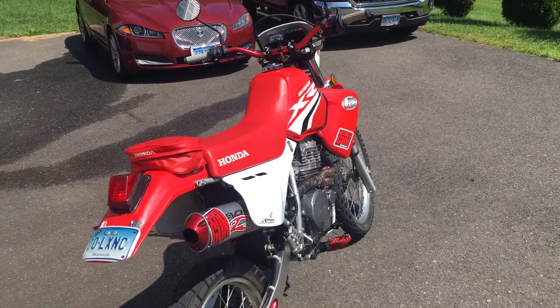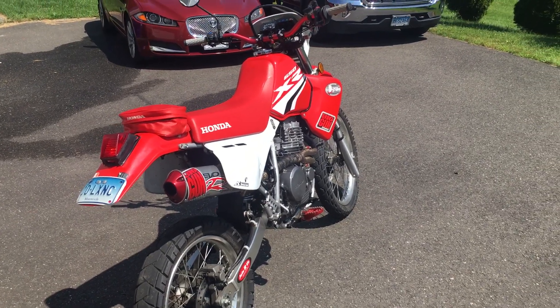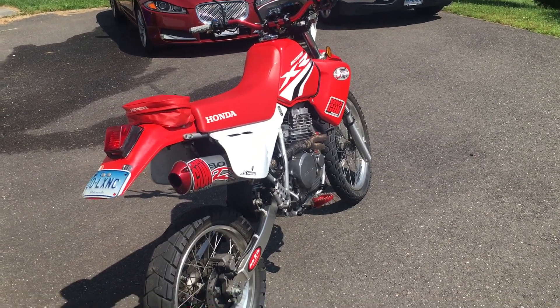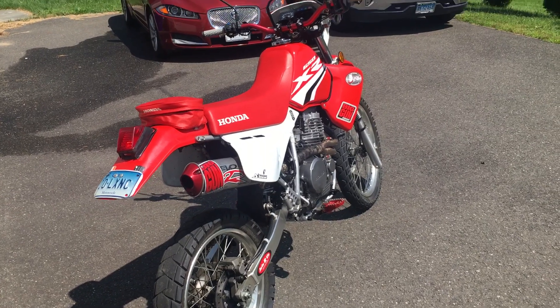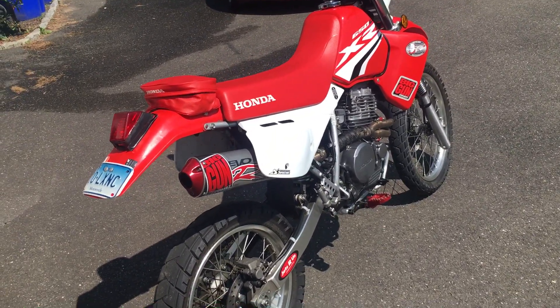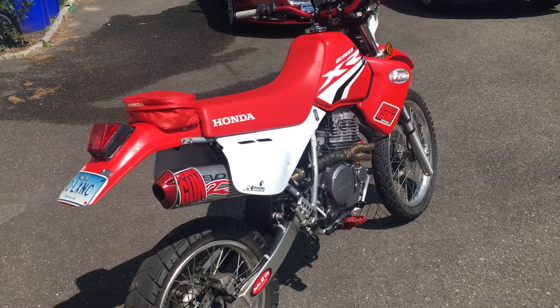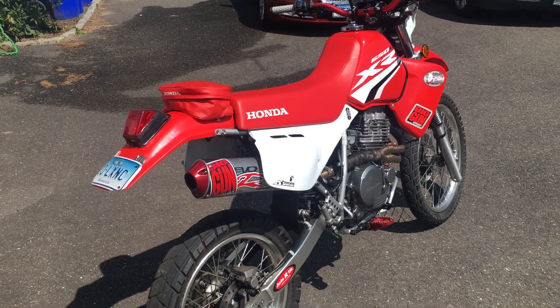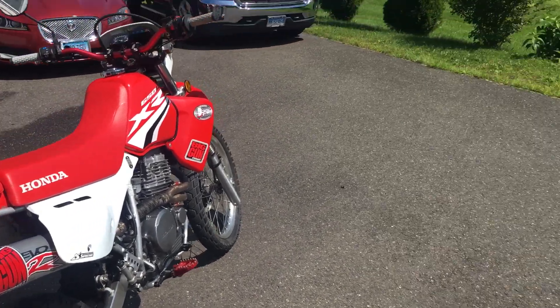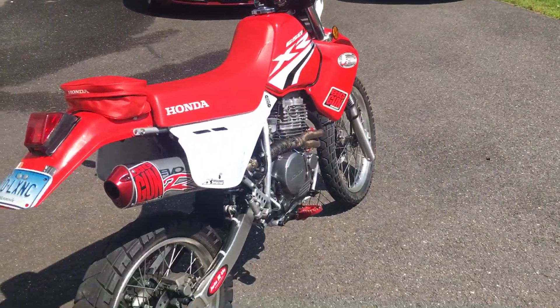What is up guys, Monkey Ass here with another video. I want to do a video on the Big Gun full exhaust for the XR 650L. This exhaust is amazing — it's got nice power and the sound is incredible. For a 650, this thing sounds amazing. When I rev this out, all the birds all the way down the street get up and take off like they've got something to do.